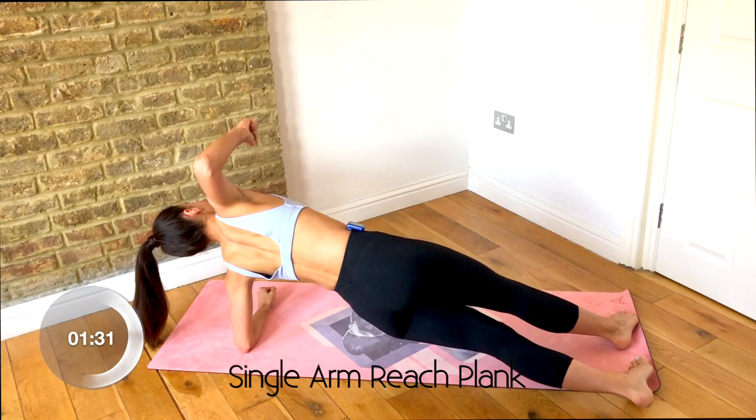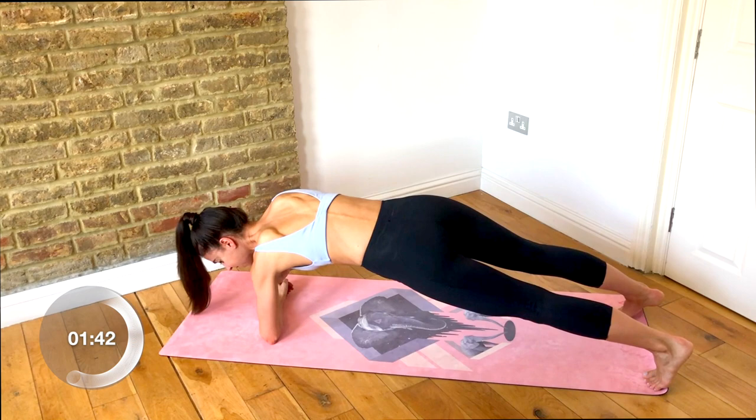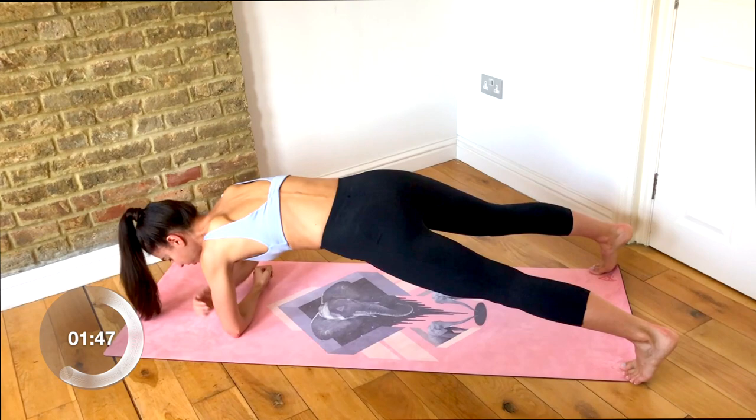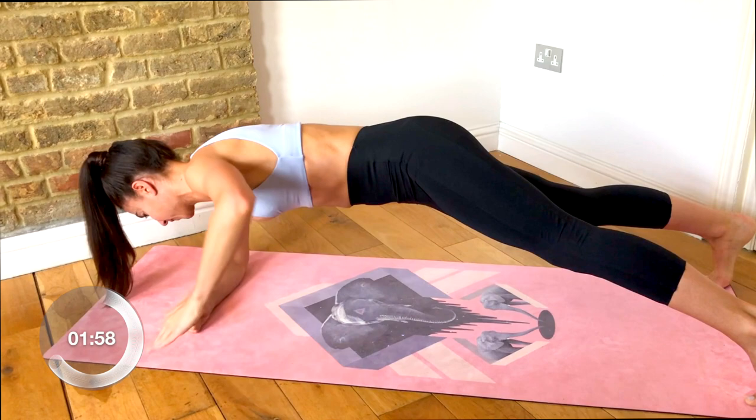You're already one and a half minutes done. Keep your arms here — fist to elbows. Tap your shoulder, reach the arm out, tap your shoulder, lower it down. Change sides: tap your shoulder, reach the arm out, tap your shoulder, lower it down. Keep those feet wide to keep your hips level. Keep pulling those abs in and up. Come on, you guys — you're going to stay with me.